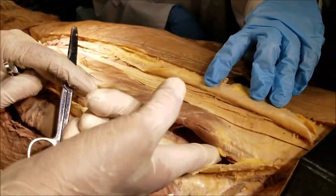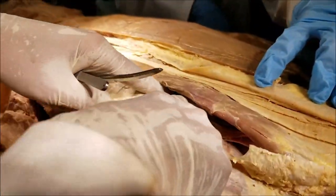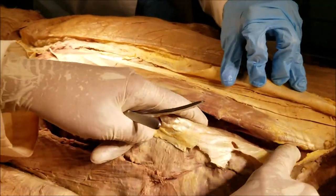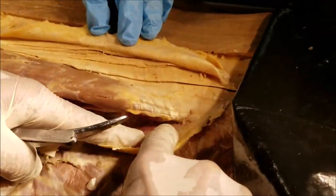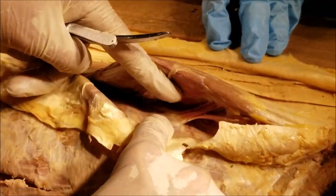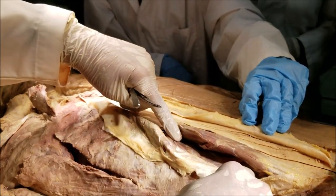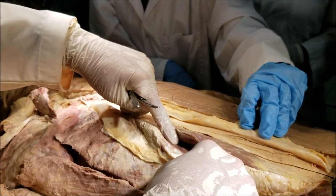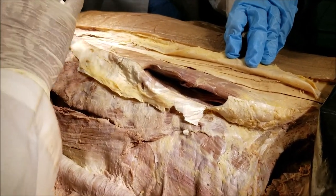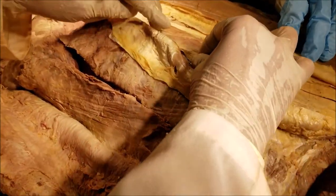This muscle I am lifting up now — this is the erector spinae, part of it. The lateral-most muscle of the erector spinae group is the iliocostalis. It takes origin from the iliac bone here, and as it goes up it gives slips of fibers that get attached to the ribs — that's why it's called iliocostalis. Depending on where it is attached, it is called iliocostalis lumborum, iliocostalis thoracis, or iliocostalis cervicis. This lateral-most group gives you the bulk of the erector spinae.